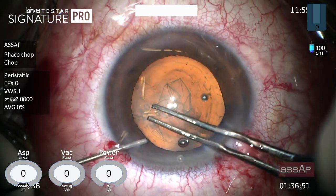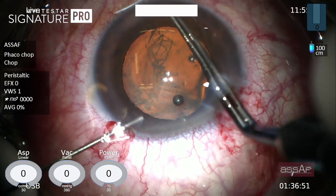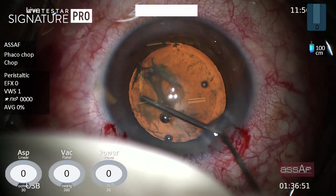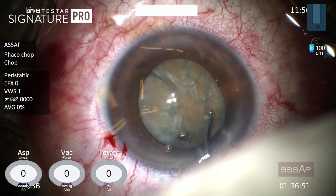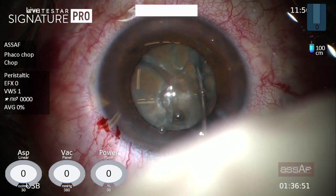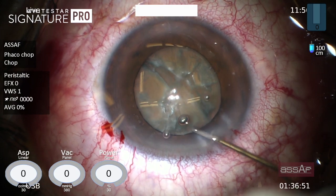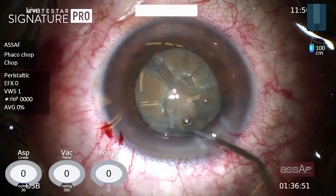Hydrodissection is contraindicated. We can do only hydrodelineation. Sometimes the golden ring cannot be elicited, especially in this case of a pretty large and hard nucleus. Now I'm doing some rocking movement of the nucleus to make sure that the nucleus has been completely hydrodelineated before proceeding to the next step.